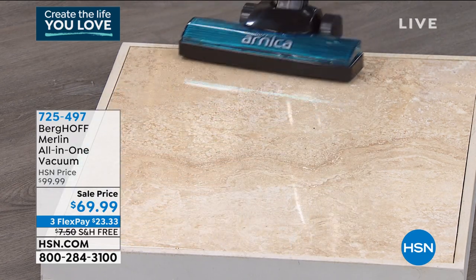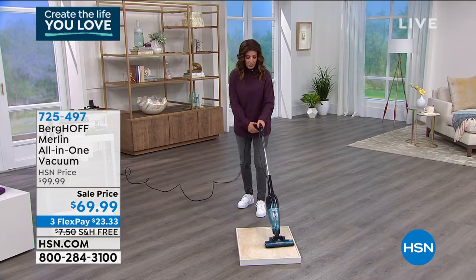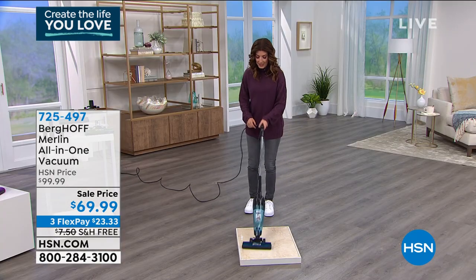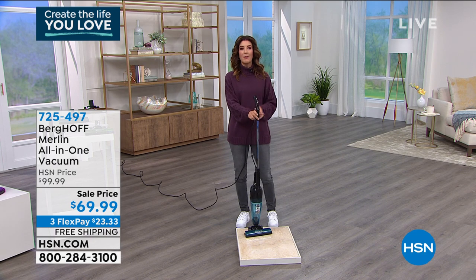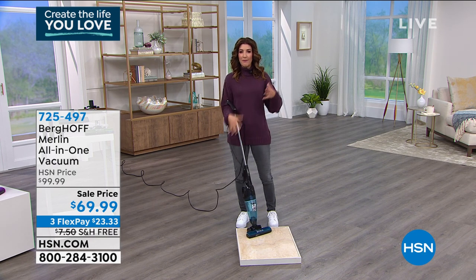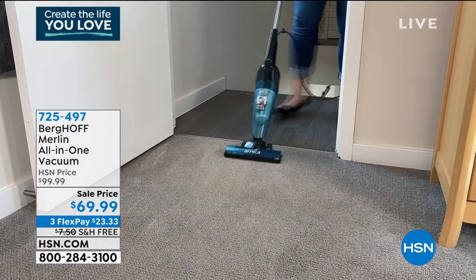It's really easy to maneuver. If I want to go into all those little nooks and crannies, I can see it do the job. Even if you're not ready to give up that powerful, heavy, or bulky upright canister vacuum, maybe you just have a basement or an upstairs you don't want to drag that vacuum to.